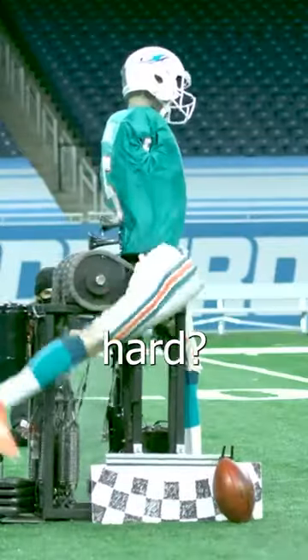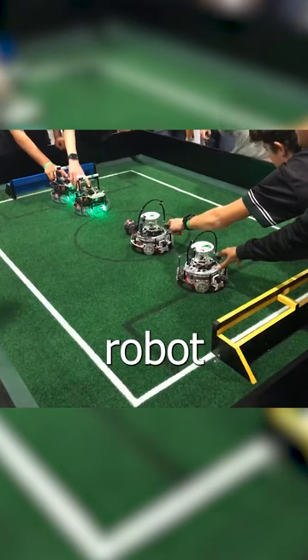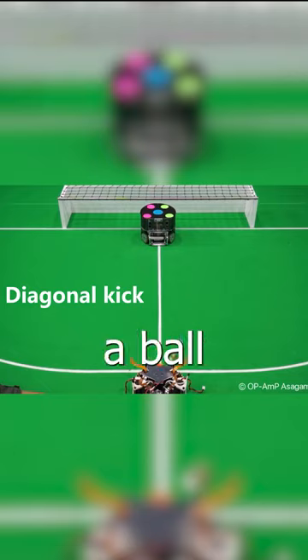How do you make a robot kick a soccer ball really hard? I'm competing in a national robot soccer competition and I need to kick a ball really hard.